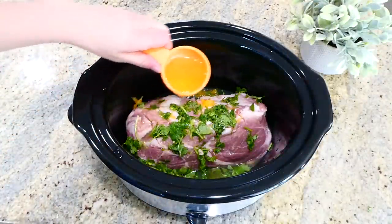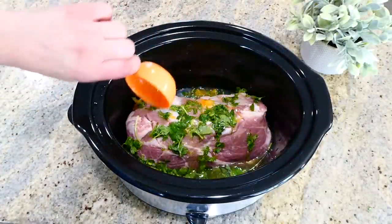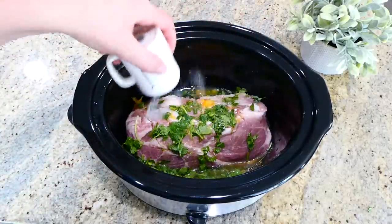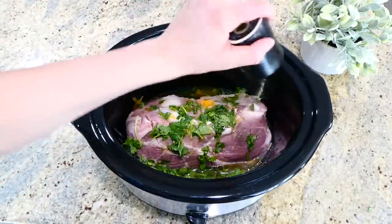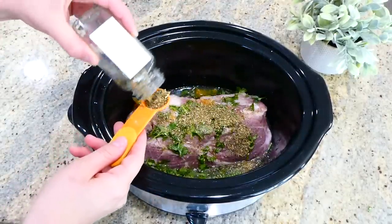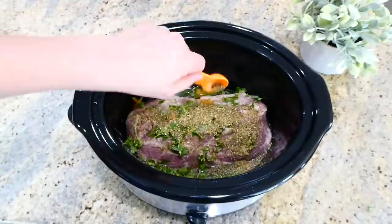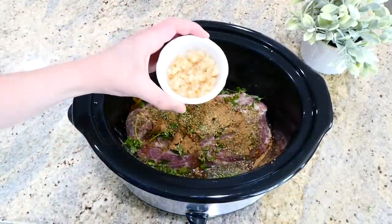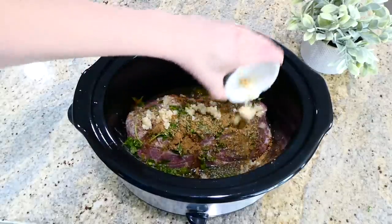The rest of the ingredients: a fourth cup of olive oil, then for seasonings — half a teaspoon of salt, a fourth teaspoon of pepper, two teaspoons of oregano, and two teaspoons of cumin. The last thing to add is four tablespoons of minced garlic. Put the lid on top and this cooks on low for about eight hours.